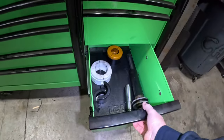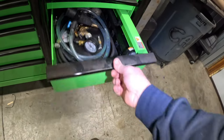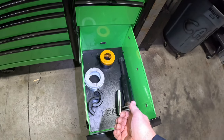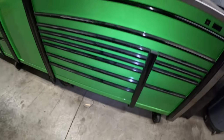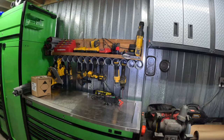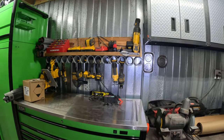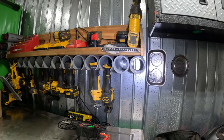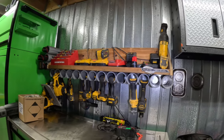They come with a cat track for chargers and this drawer has dividers for all your cordless stuff, but I had more than would fit and I already had this custom setup made. We just kept it — you can make these for almost free out of two-and-a-half or three-inch PVC pipe cut to length.